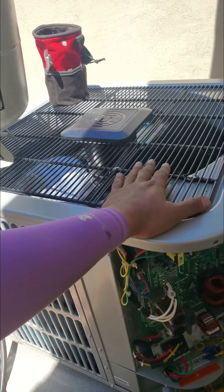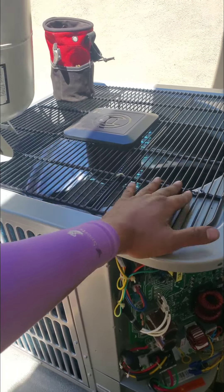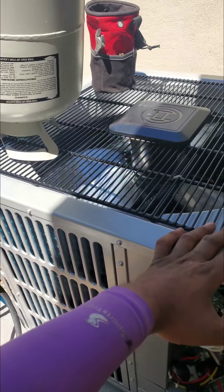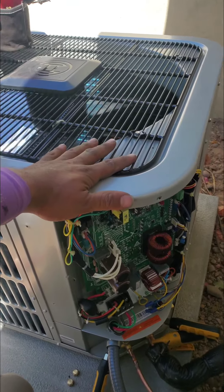That's how you charge these Bosch systems, and that's one of the major differences. Obviously the way it works is a lot better — they run consistently. This thing is super, super quiet. All right, well, thank you for watching — like and subscribe.